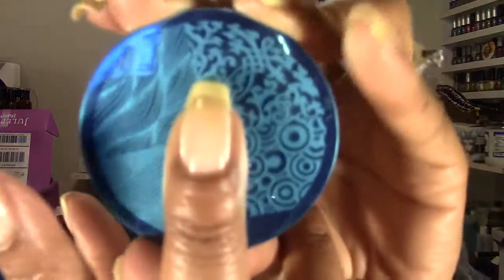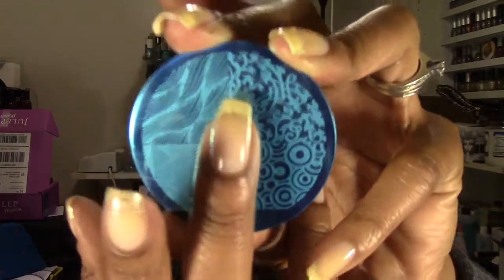Your best bet with these would be to mix and match two of the patterns to get it to cover the entire length of the nail. Or if you can center it in the middle, you can get pieces of all four images doing different things.